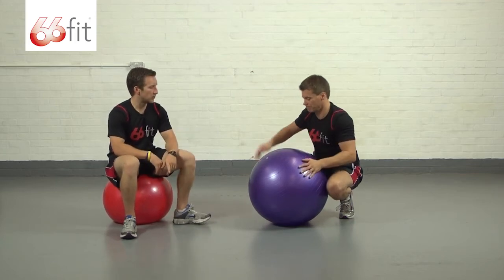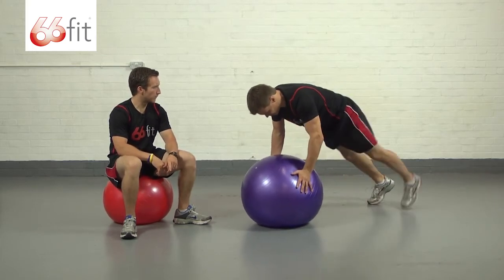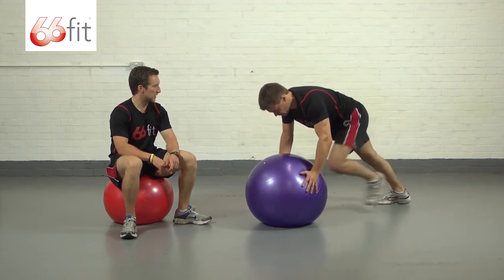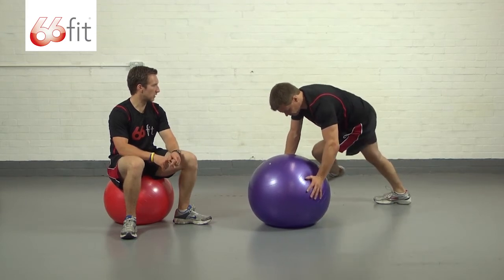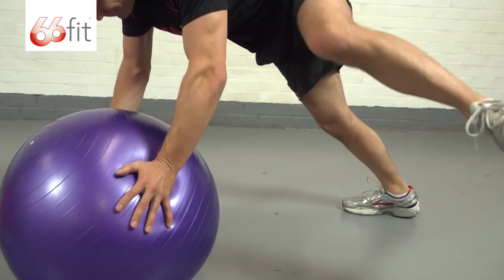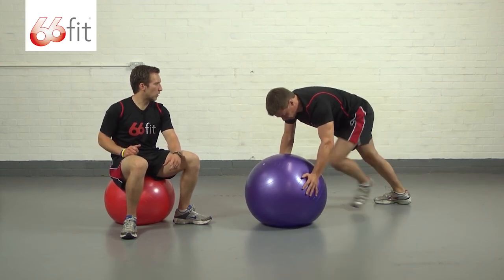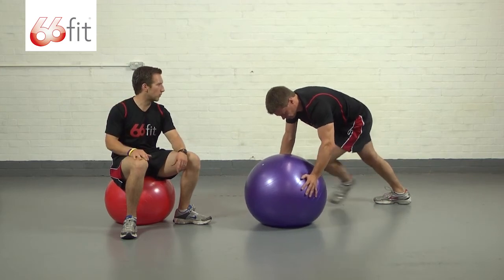Steve is going to jump into that position for us. From here, just going to bend one knee, take it under his body and back out. Under and out. Really looking to work around that hip, as well as working the tummy and core muscles quite a lot to maintain that nice flat back and good postural alignment.